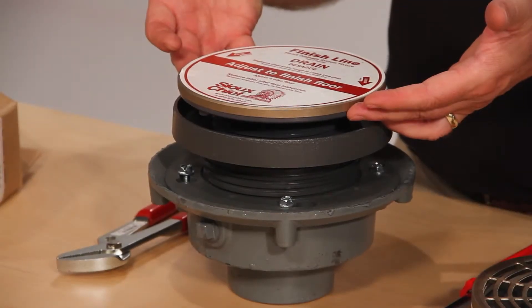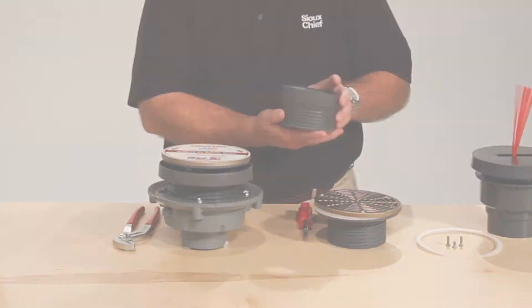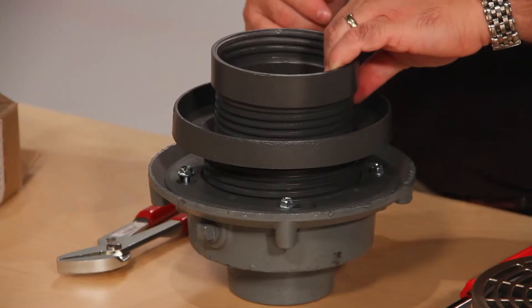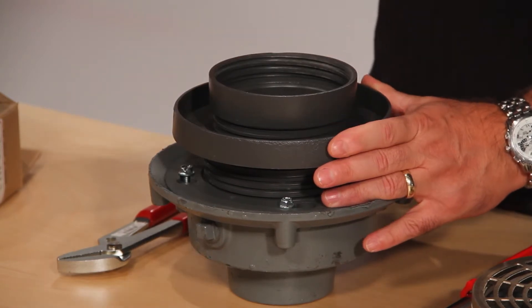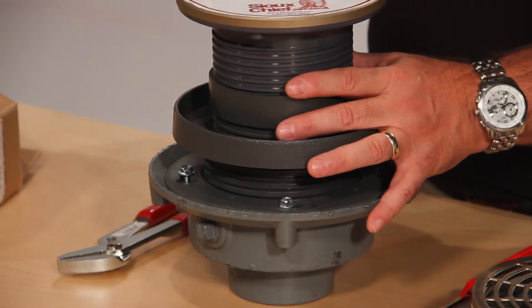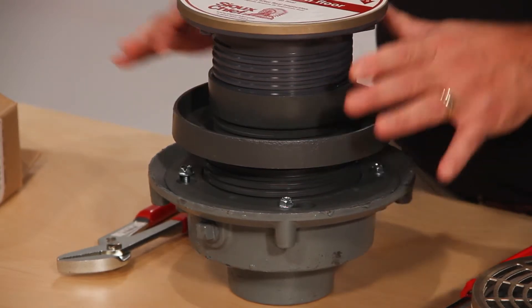If you need more than an inch and a quarter of adjustment after the pour, we have extension nipples. Remove the finished fixture. The extension nipple is applied into the coring sleeve. Adjust as necessary, or stack more if even more adjustment is needed. The finished fixture is then located into the extension nipple to the finished floor height.